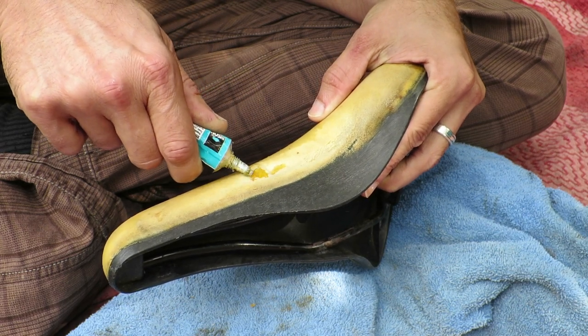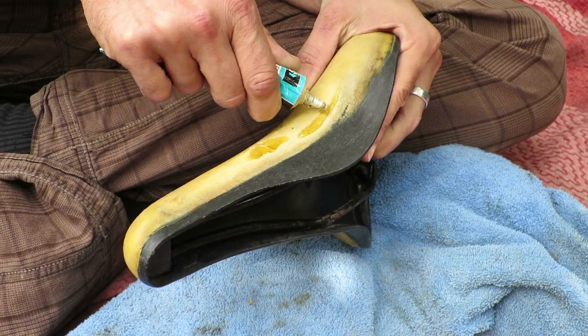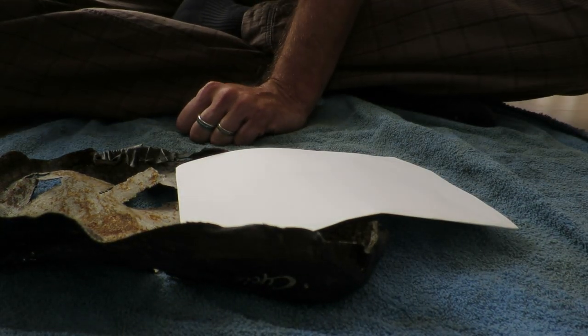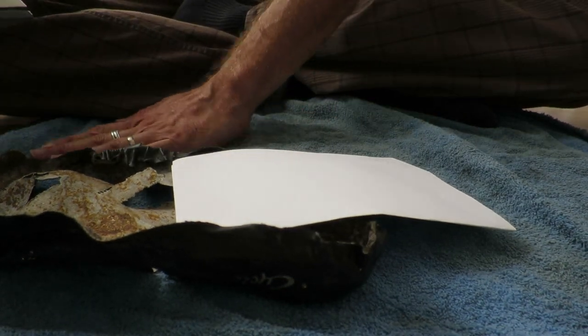The foam part of the saddle was damaged, so I tried this glue as a sort of filler. This glue gets kind of spongy itself and only partially worked because the foam soaked up the glue in part.